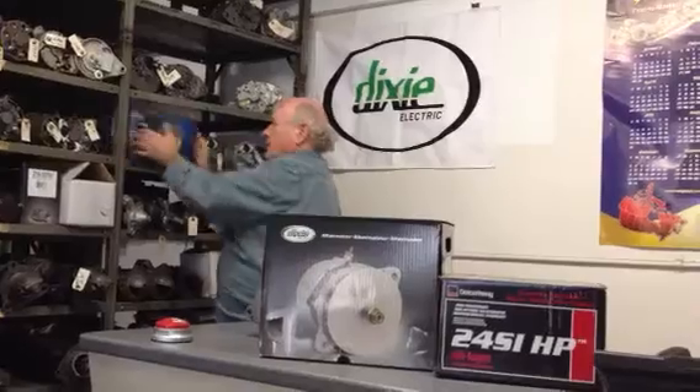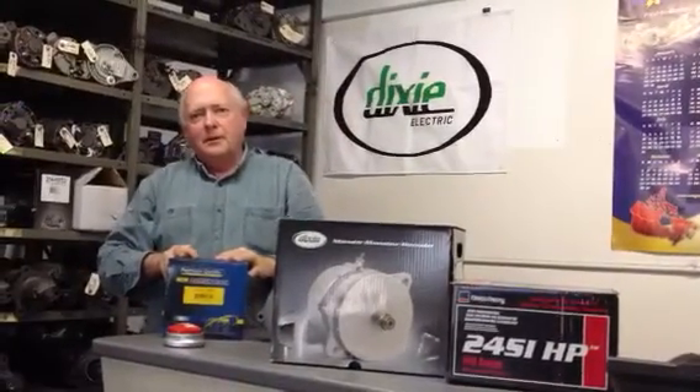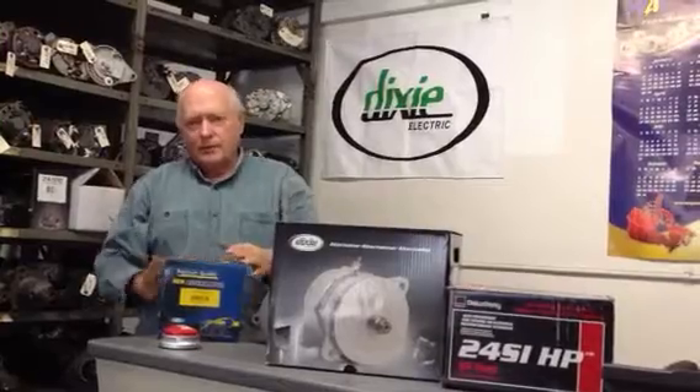The difference between us and the next guy is anybody can sell you something off the shelf — even the big box stores, you have to go get it off the shelf yourself. The difference between us and them, aside from being the best price, is that we actually know what's in the box and how it works.